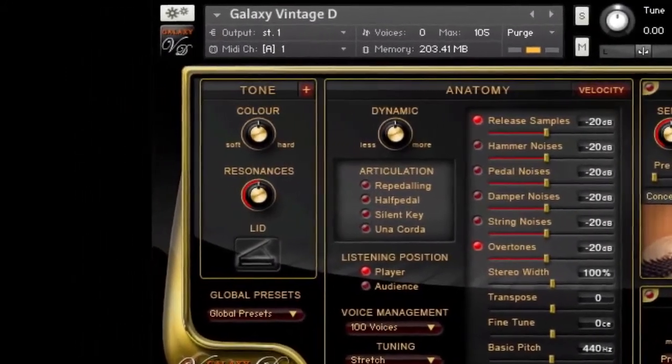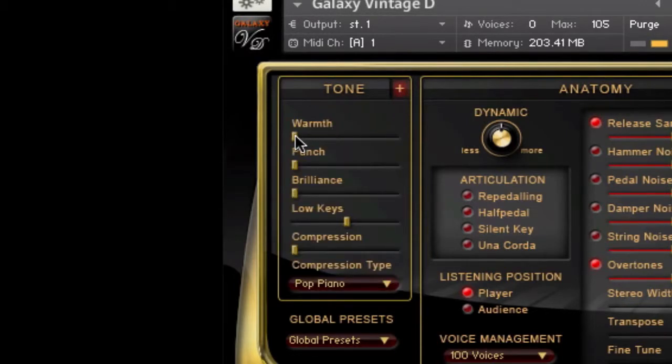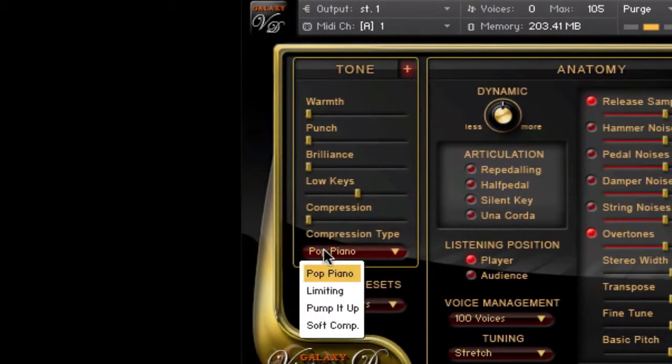Probably the easiest and most effective tool in the Tone menu is the Color knob, which gives you an easy one-knob control of the instrument's timbre or tone color. Next is the Resonance knob for adjusting the resonance of the strings when using the sustain pedal. And we've got the lid position with open, half-closed, and closed. The Tone menu can be expanded with the plus button to access additional tone parameters: warmth, punch, brilliance, level of the low keys, and a compressor with presets especially for pop piano sounds.